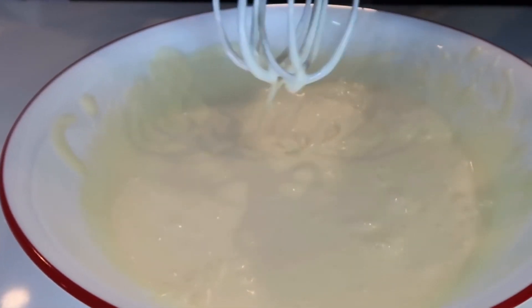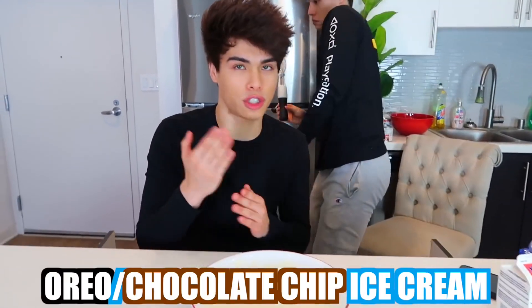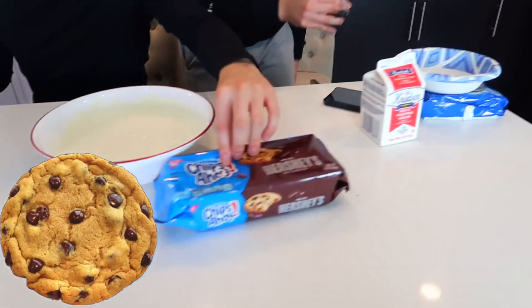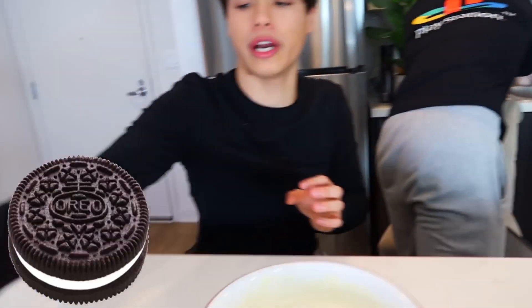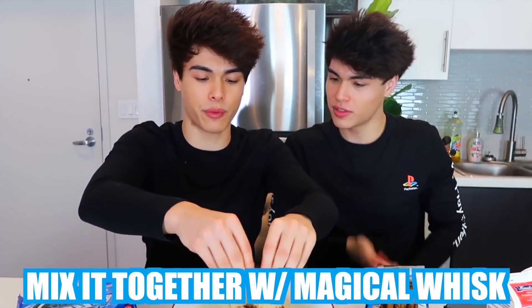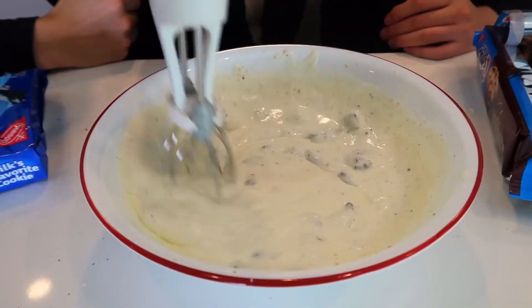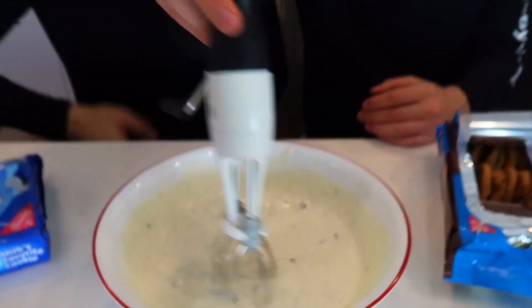This is actually really fun. I never thought making your own ice cream would be this interesting. Look at that. And just like that, it is ready. So now we're gonna add — this is optional — so right here is basically vanilla ice cream. We're gonna make it into Oreo chocolate chip ice cream. We got our chocolate chip cookies and our Oreos, so we're gonna break these into tiny pieces and mix it together with our whisk. Look at that — do you guys have any idea how good this smells?